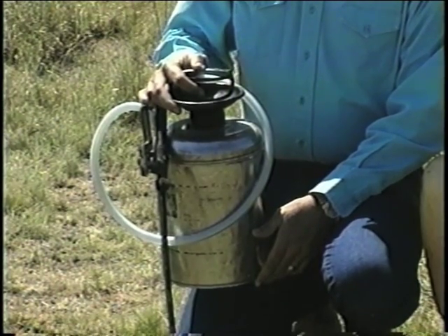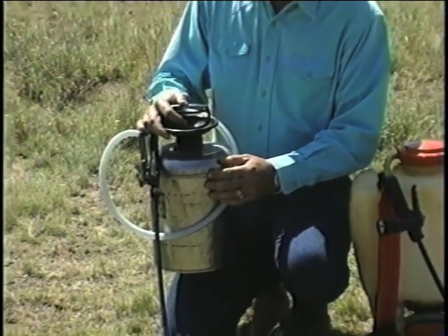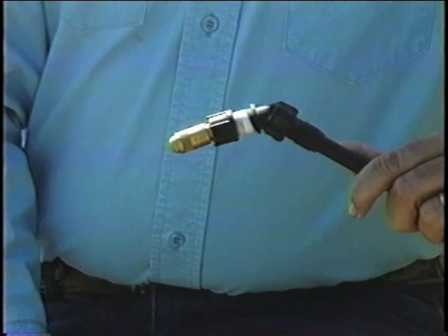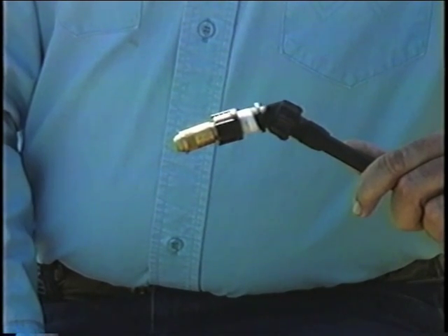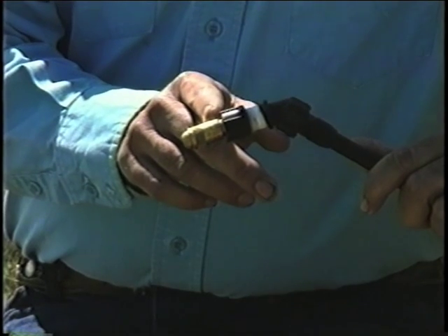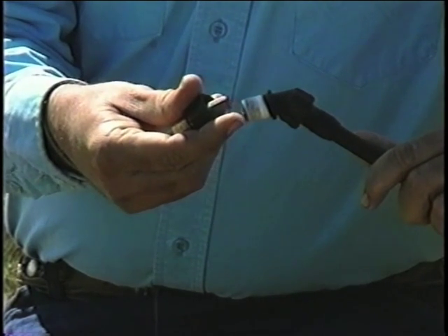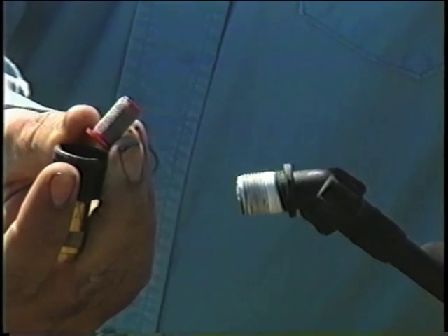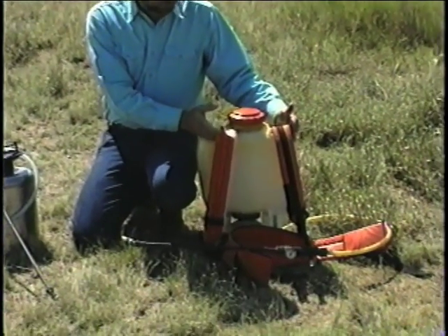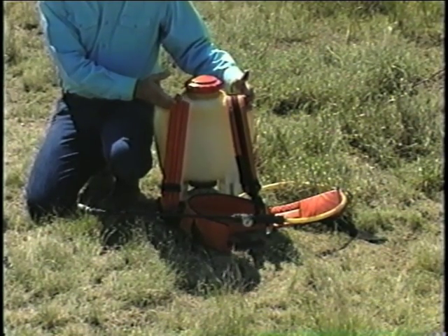The equipment required for the stem spray method is very simple. You can use a small garden pump-up sprayer like this that will cost you $25 to $35, or you might want to get a backpack sprayer like this — they run $80 to $100. There are only two other items that you need to purchase to turn your sprayer into an effective stem sprayer: one is a very small orifice cone nozzle, and the second is a combination screen and check valve that goes right behind the nozzle. You'll probably find it worthwhile to purchase an aftermarket padded harness, which runs about $35 but will greatly increase the ease of using this type of equipment.